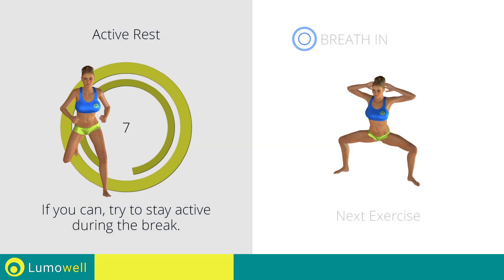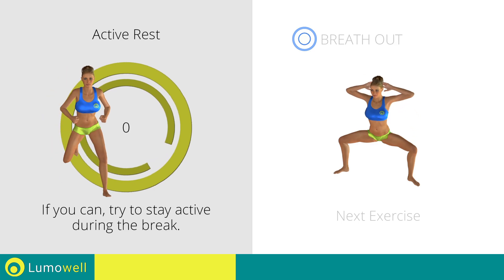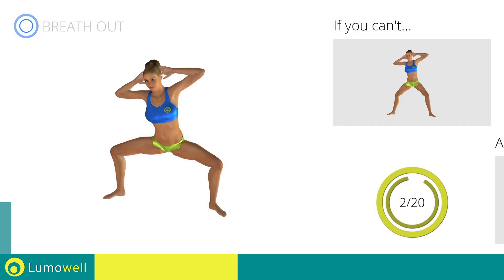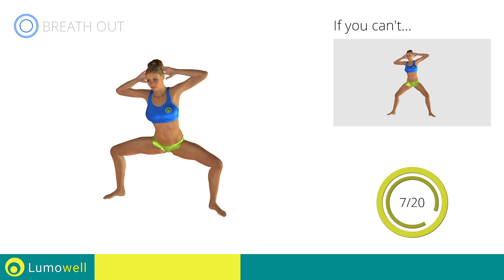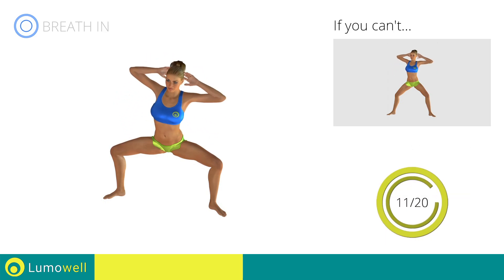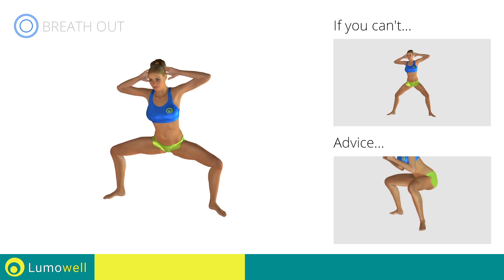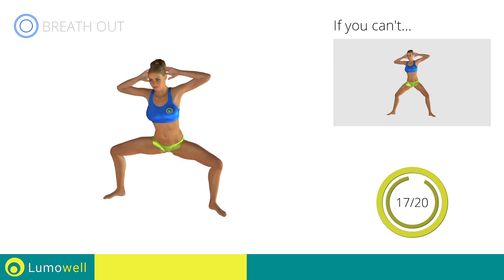Next exercise: sumo squat plus full side crunch. 3, 2, 1, go! If you cannot do it, try flexing your legs less during the squat. Be sure not to raise your heels off the floor. Don't bend the neck sideways to avoid forcing it. Don't bend or arc your back — keep it constantly straight to avoid problems. Keep your abs tight throughout the workout. Don't turn your knees inwards or outwards — always keep them in line with your feet. Stop!